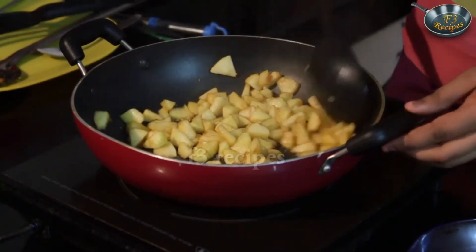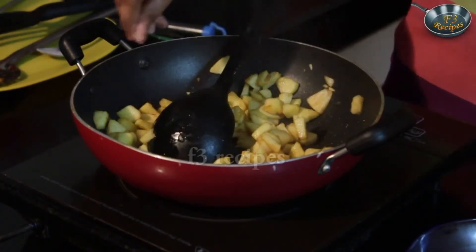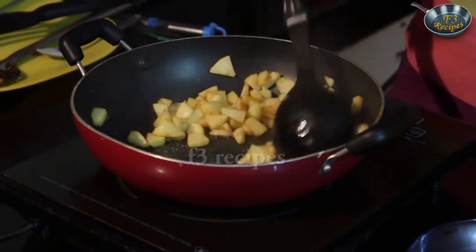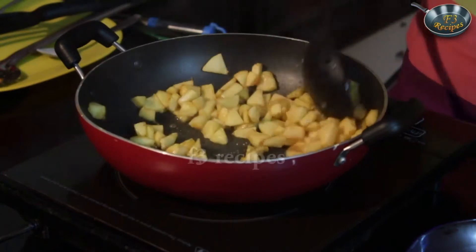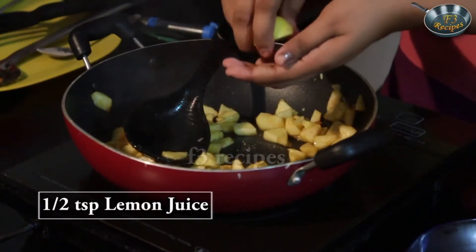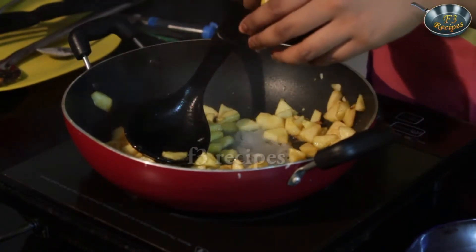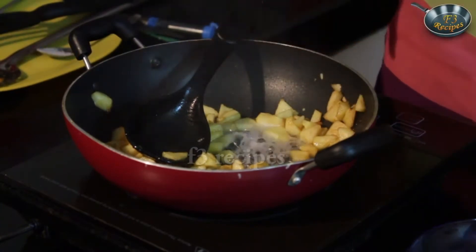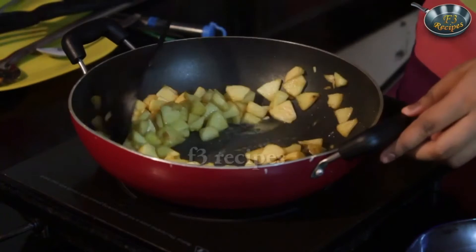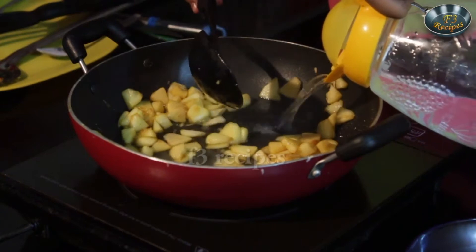Now that our apples are all caramelized, we are going to add in some salt just to balance the flavor. And after the salt is added, we are going to squeeze the juice of half a lime. Once the lime is in, it gives a really nice aroma. And once that's done, we are going to add in our water.